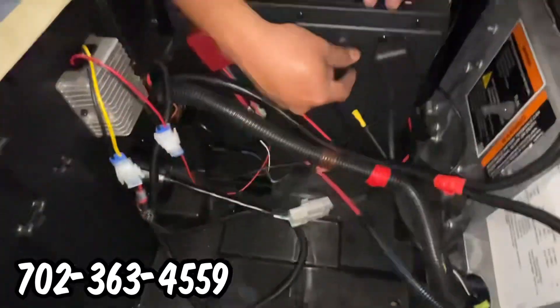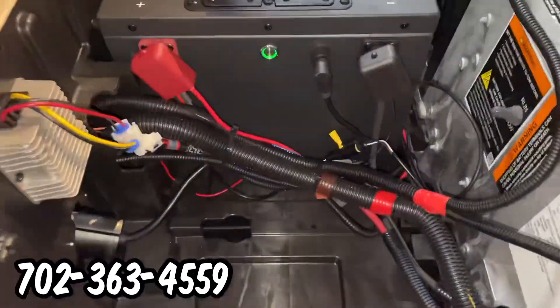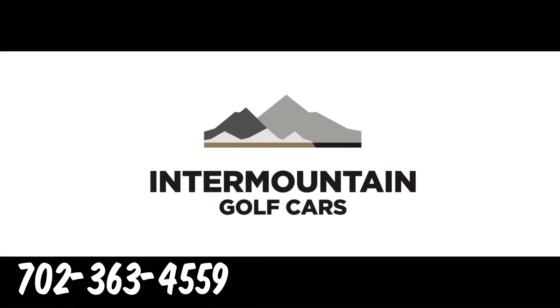We hook up all the wires and cables, connect the battery, and install the display gauge on the dash. If you'd like to order a lithium battery conversion kit, call and set up your appointment today.